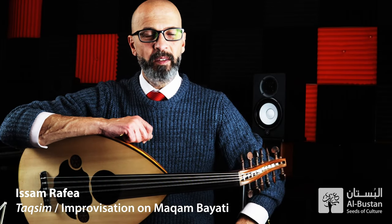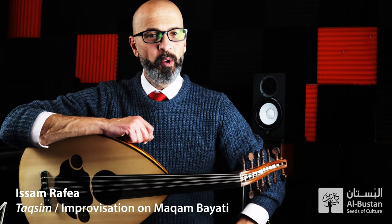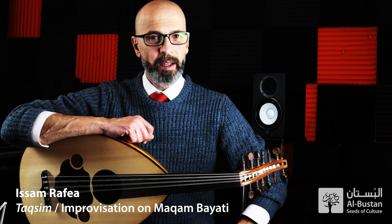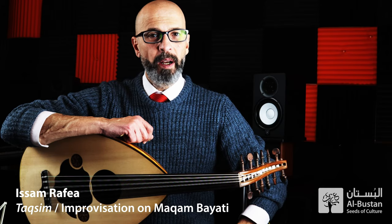Marhaba, Al-Bustan friends and family, I hope you all are safe and healthy. I am Isam Raffa, Seren Hood player and composer.